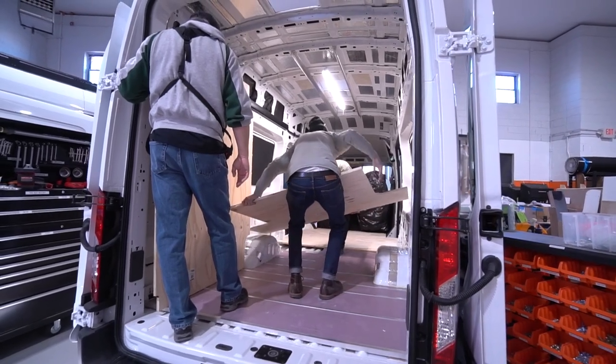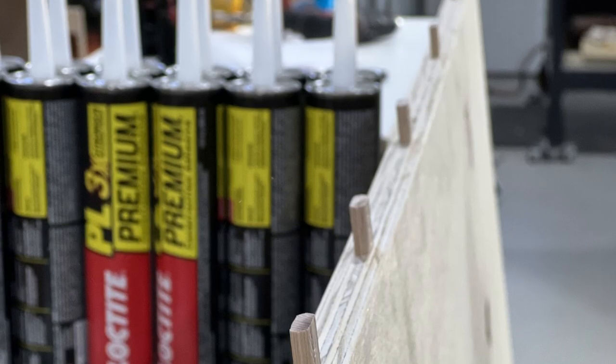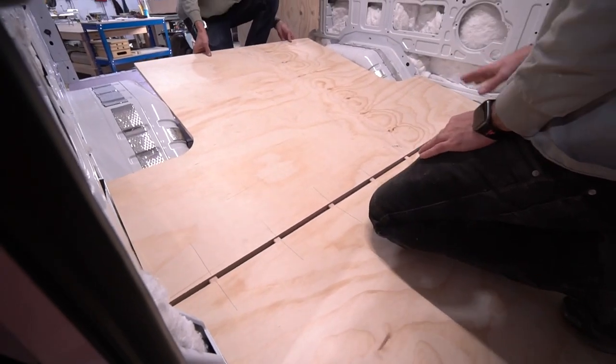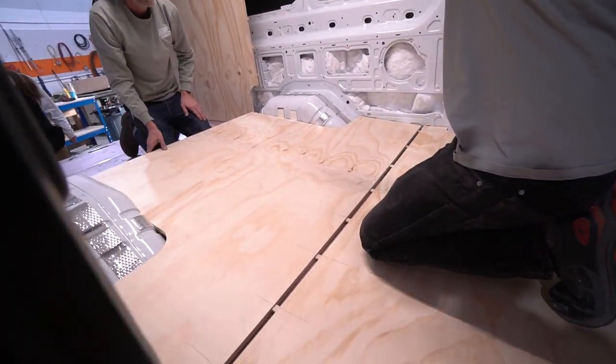The entire floor was prepped and assembled in a dry fit — no glue. Any modifications should be done at this time, not when the sheets are slathered with adhesive. A flat bar — small, but perfect.